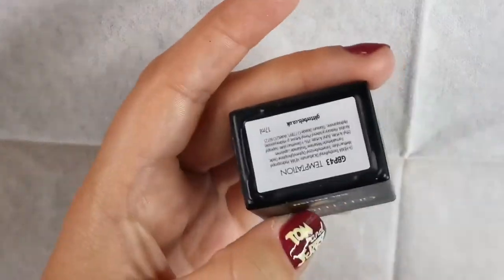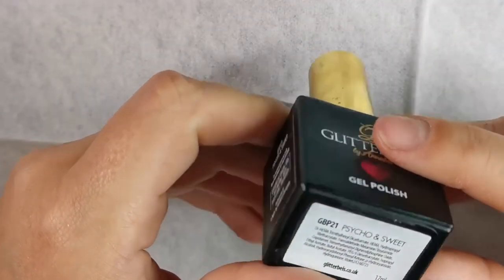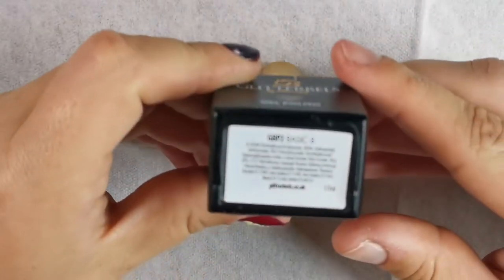Hello! Long time no see! I haven't been on here for a fair while so I thought I'd do a cheeky wee Powerpuff Girls tutorial for you. This was surprisingly more easy than I thought it would be.